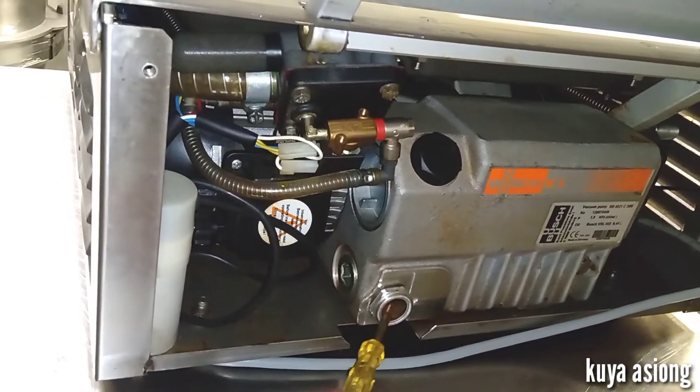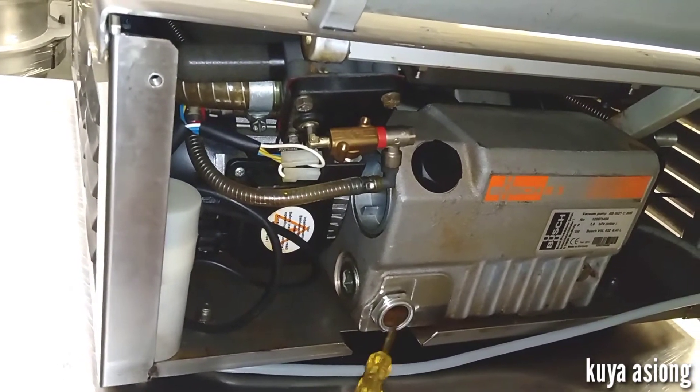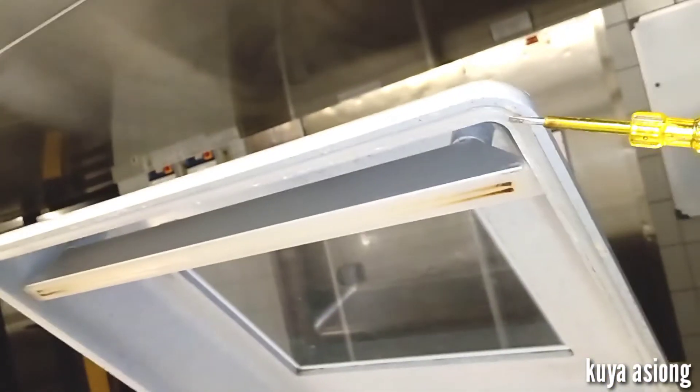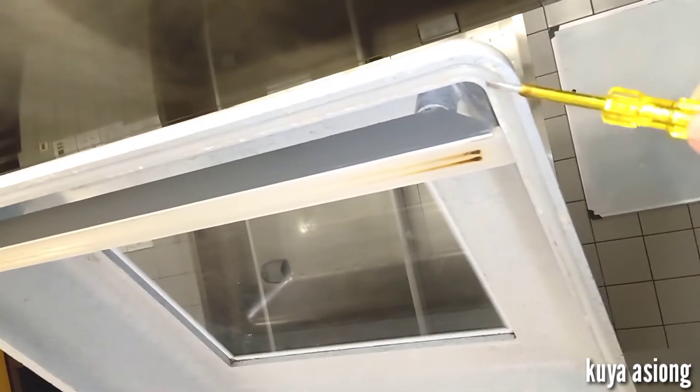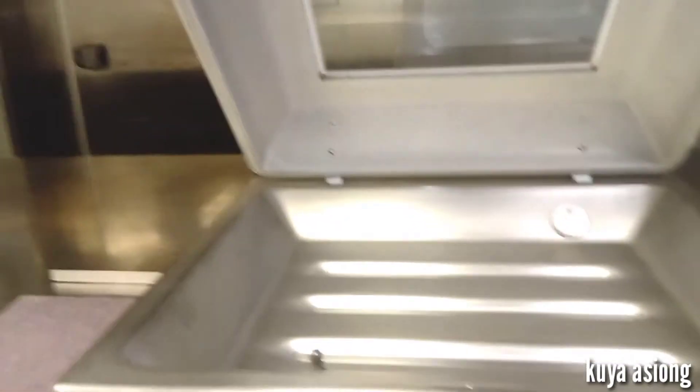So there are two important points to monitor: the vacuum pump oil level, and the lid cover seal. These are the two points that need to be monitored properly in order for this vacuum packing machine to work efficiently.